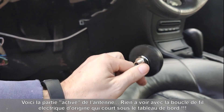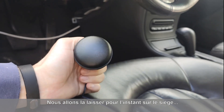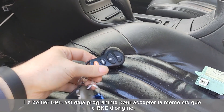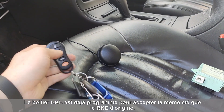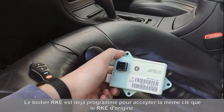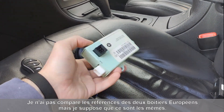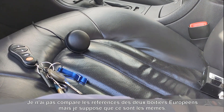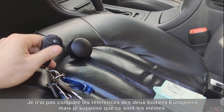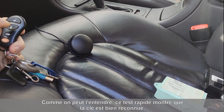I've programmed this key with the modified RKE module. This is the original key from the car — I think it's the same, I didn't check the part numbers, but I think they are the same. Let's see if we have a signal here — okay, we do.